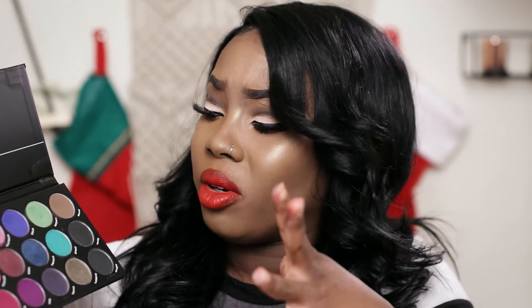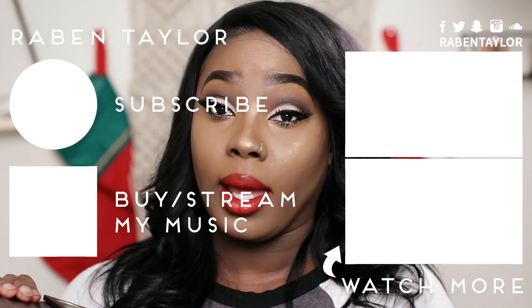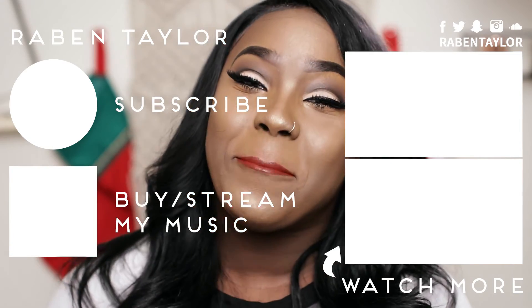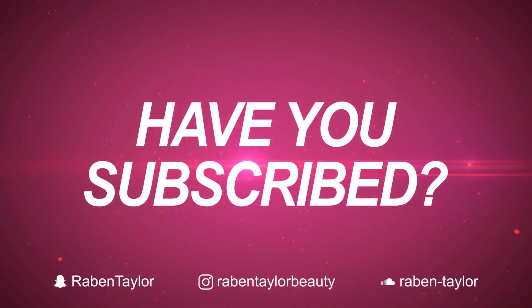This is a great palette — it has shimmery colors, matte colors, all of them are creamy, and it has really bright bold colors as well as dark, warm, and cool colors. It's a palette where you wouldn't really expect all these colors together. If I want to do something crazy like an orange and yellow eye look, I could use this. Thank you guys so much for watching — I'm almost late to work, so until next time, talk to you beauties later, bye!